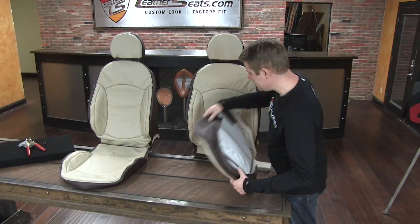This kit does arrive fully sewn, ready to install right out of the box with all the necessary J-clips and listing attachments for installation.